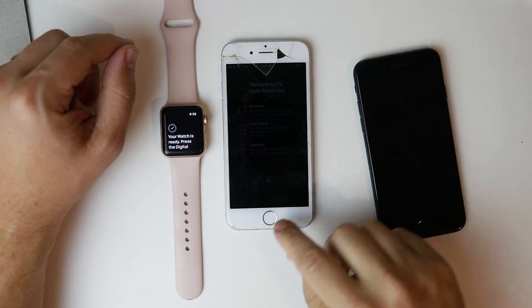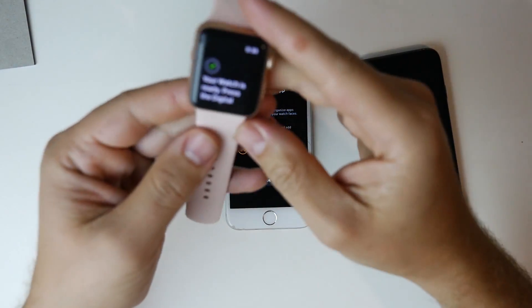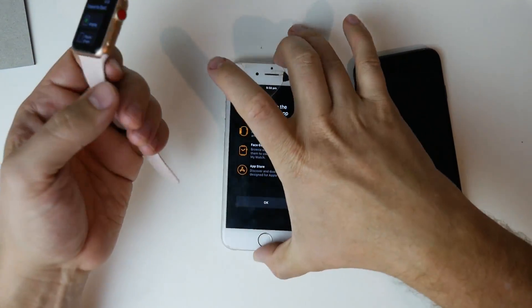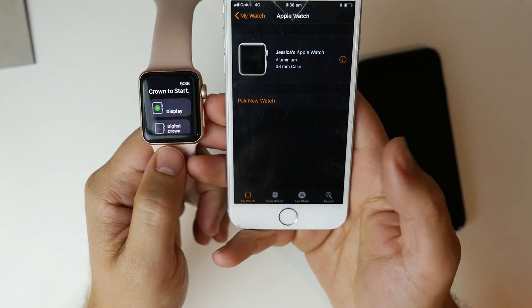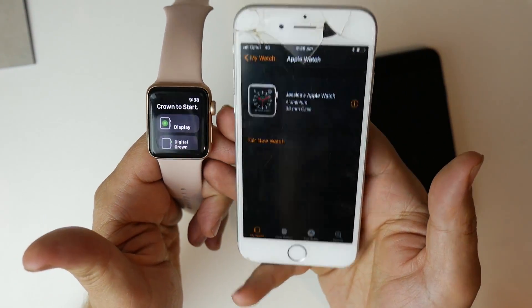The Apple Watch is now ready. I can go through all the basics and on the app on the phone you can see it's activated — all the info for the Apple Watch is now there.